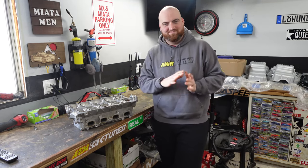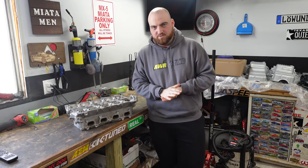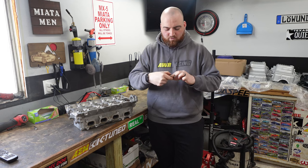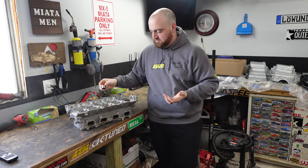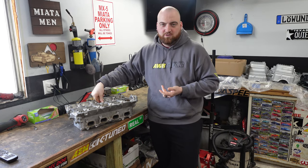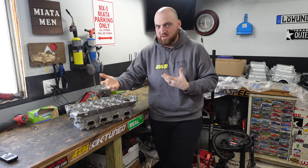For those of you unaware, from 1990 to 1997 — at least in the American market — Miatas all came with hydraulic lifters. The buckets that go above the valve spring were actually hydraulic and would get filled with oil as the car ran, and that would control your shim height. Building an older head is pretty easy because you don't have to check shims or order any shims — you just clean them, put them together, and it's at the proper shim value.